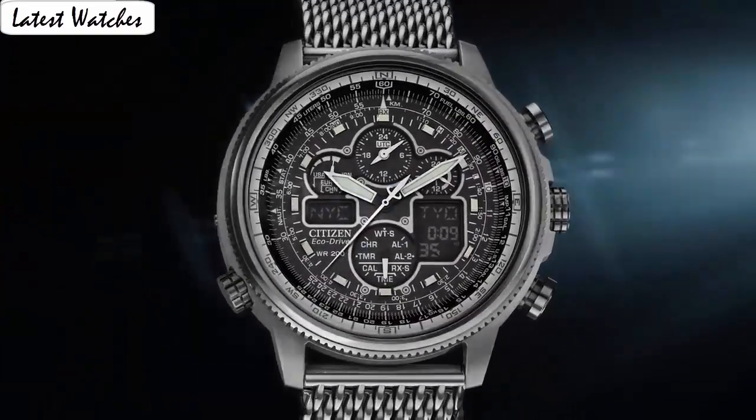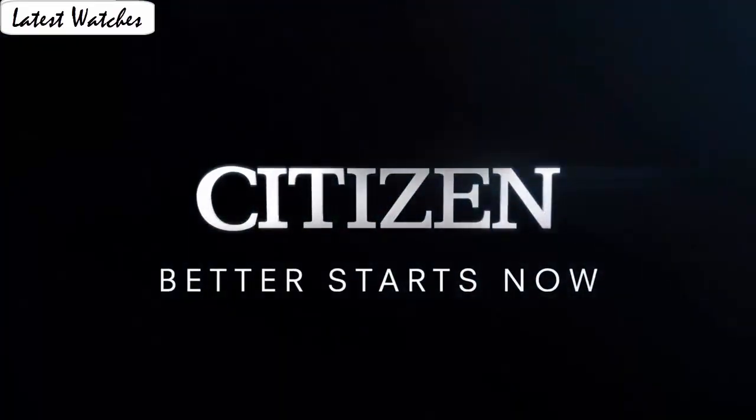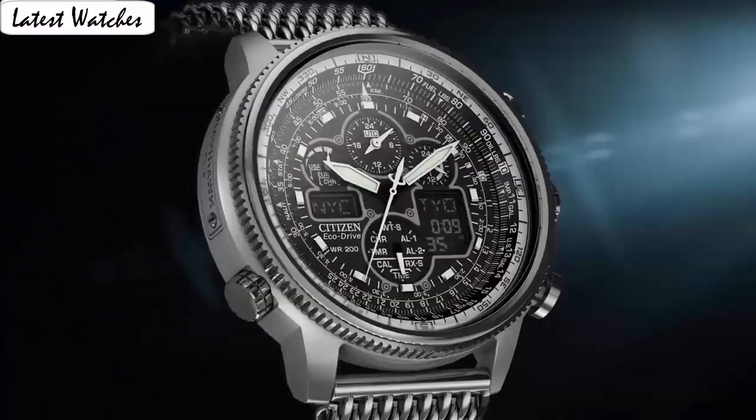Perpetual calendar. Special feature: luminous hands. Movement: Japanese quartz. Water resistant depth: 600 feet.